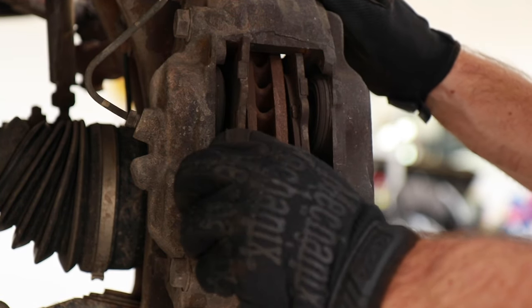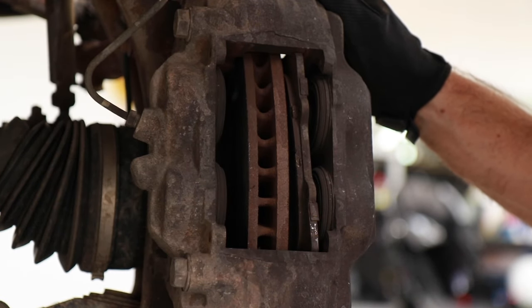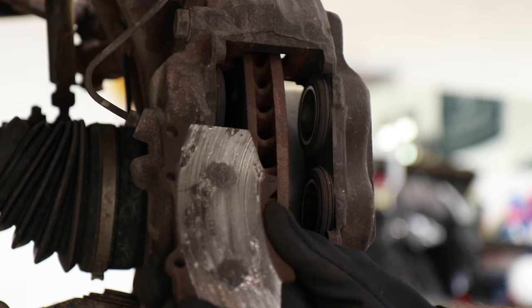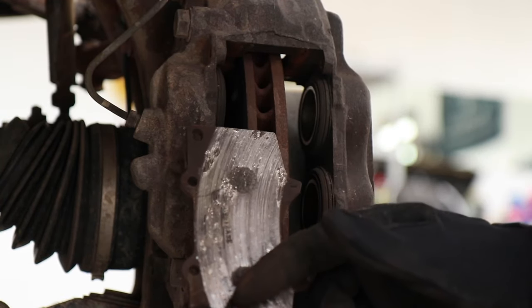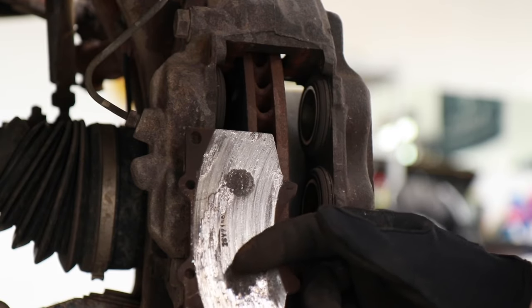Once that's open, you can just slide each brake pad out. Just pay attention to which one is on which side because that will matter — they are a little bit different. You can see that's where all that grinding came from; it was just rubbing straight metal on metal. Not what you want to see.